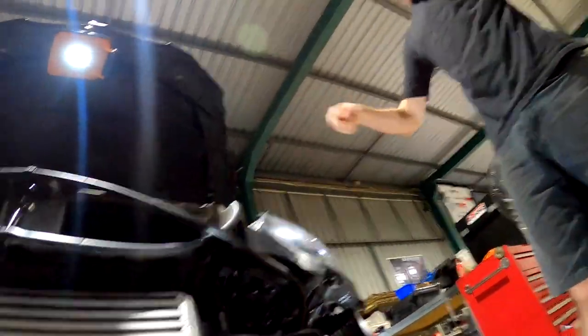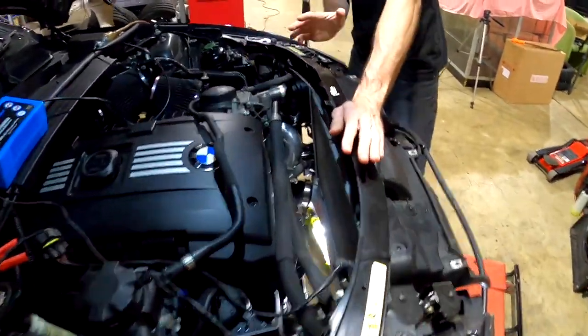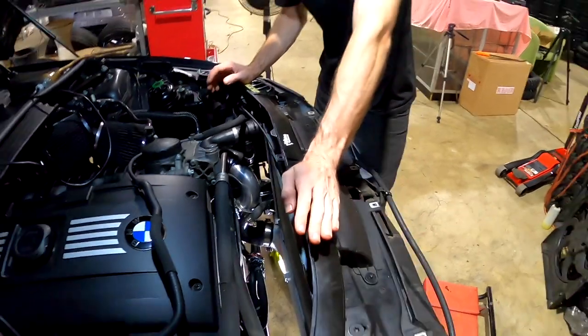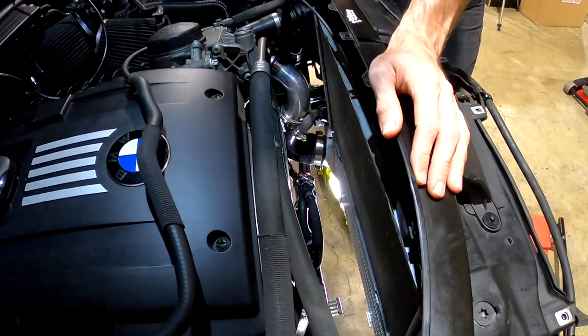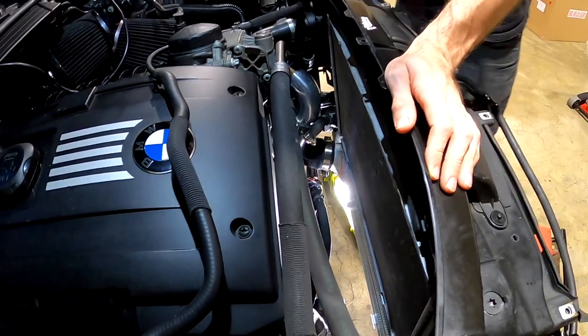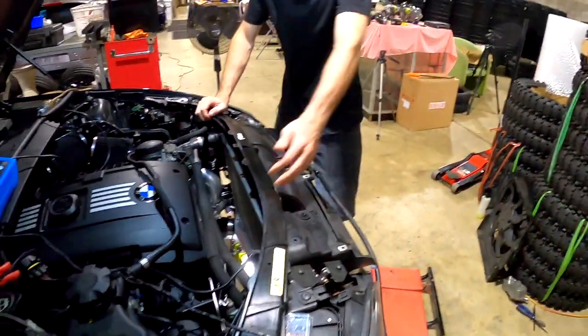Moment of truth — we haven't actually put the fan shroud in yet, but fingers crossed, because now everything is in place, locked in, mounted, everything's thread sealed. So if that fan doesn't fit in there, we're in trouble. But it looks good, to be fair — there's more room now than when you've got the factory cooler in there. Let's get it slid in.